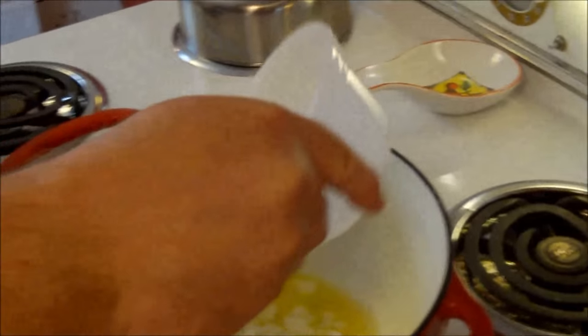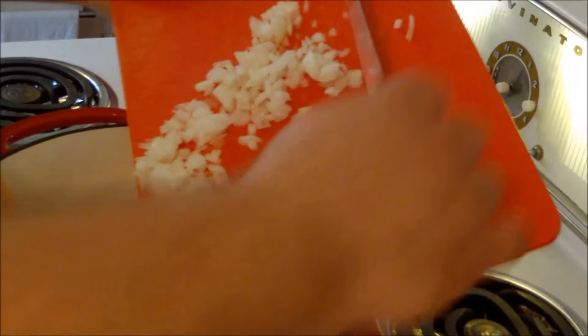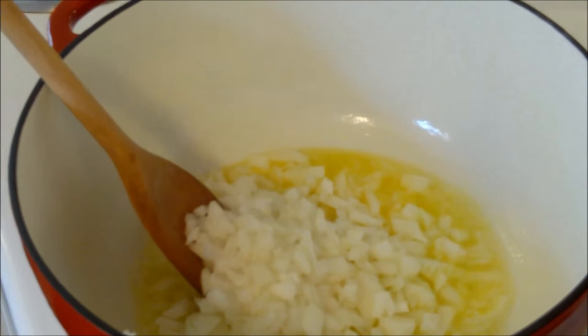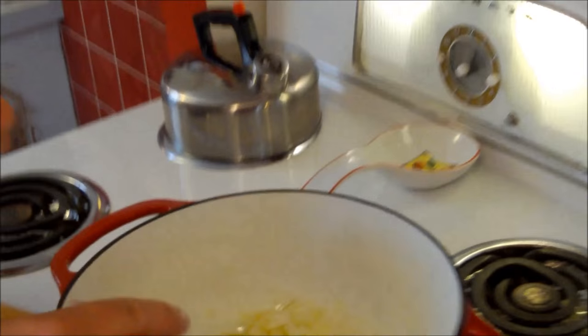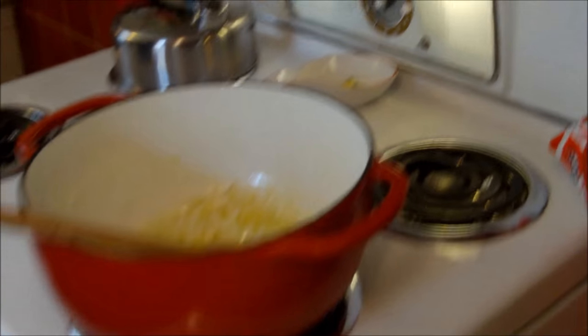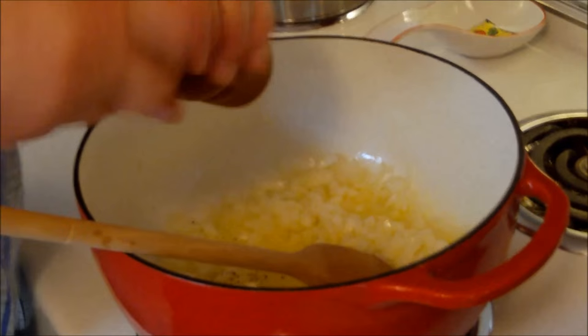I'm almost done melting a half stick of butter — that's four tablespoons — and I'm going to add a couple tablespoons of olive oil with it. I like to mix the two because it keeps the butter from getting too brown or burning, since olive oil has a higher smoke point. First, we're putting in half of a medium onion. We'll sauté over medium-high heat, adding a little salt and pepper to our onions.